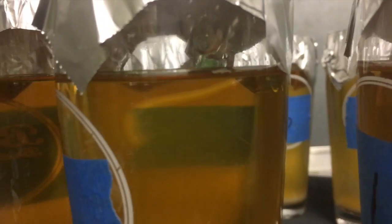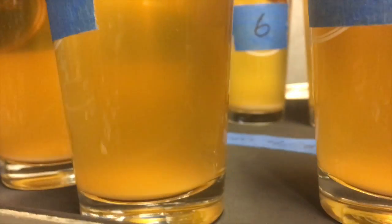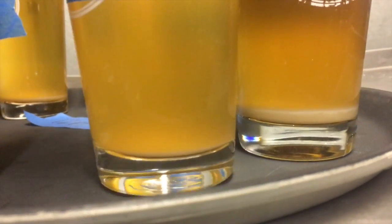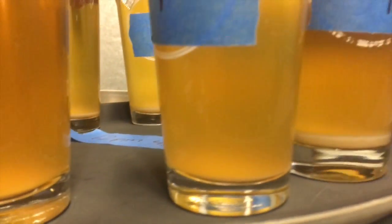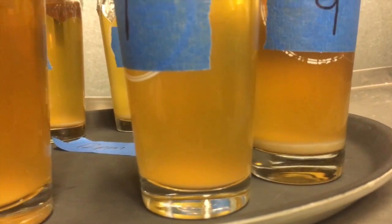This is sample number one. You can see it's very bright on the top with some haziness. We pay specific attention to the bottoms — how dense they are, how fluffy they are. That haze at the very bottom is not as nice as it could be.